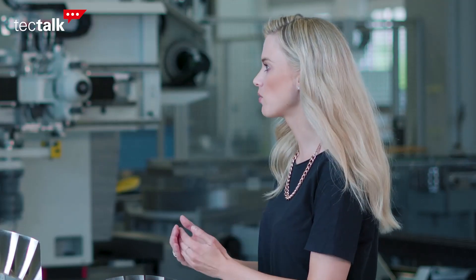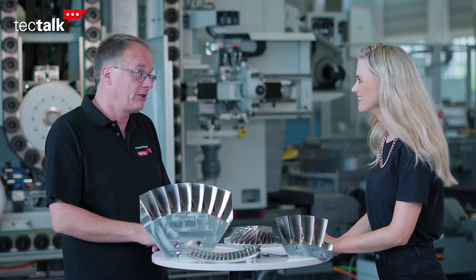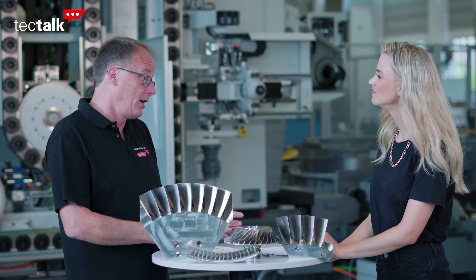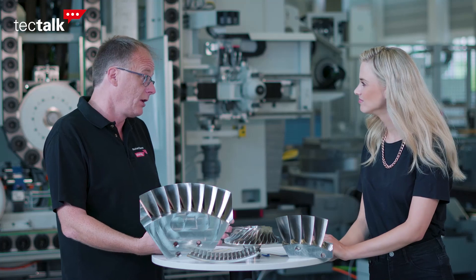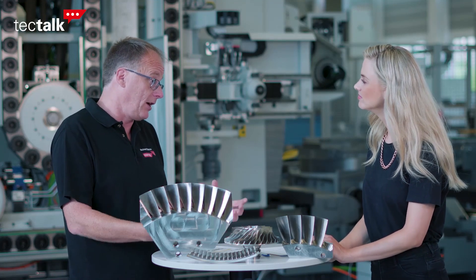Blade quality must be very important, right? Absolutely. It's critical on a BLISK that every blade has the highest quality. Cutting blades on BLISCs poses challenges for any five-axis machine. You have five-axis simultaneous motions, you have these tough materials, and then you have to achieve tight tolerances.